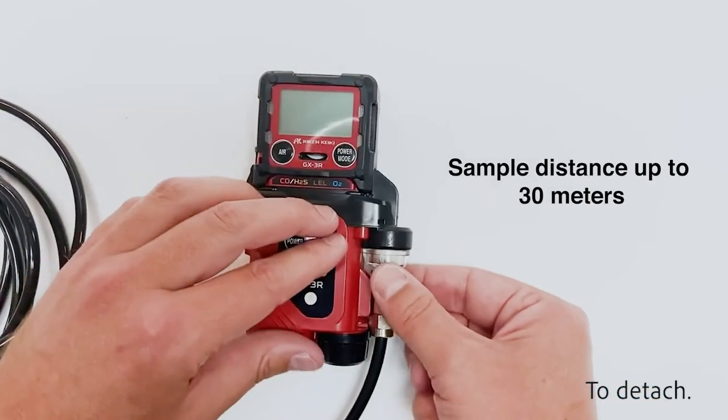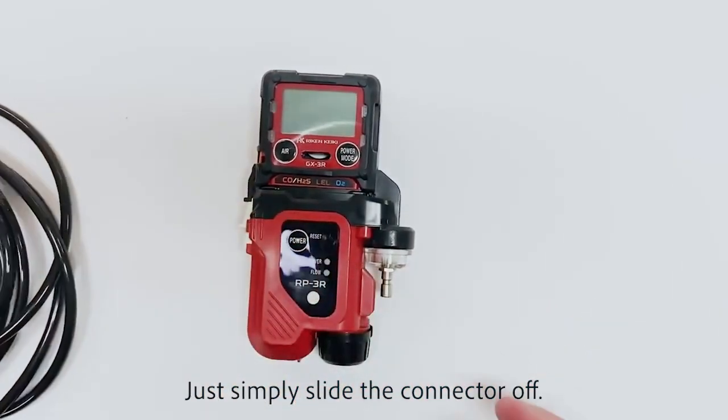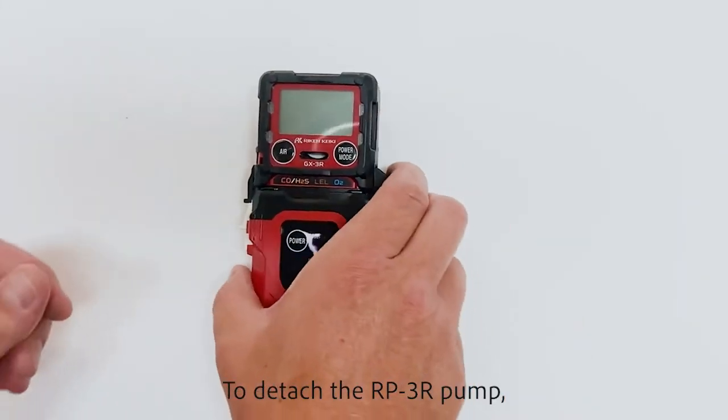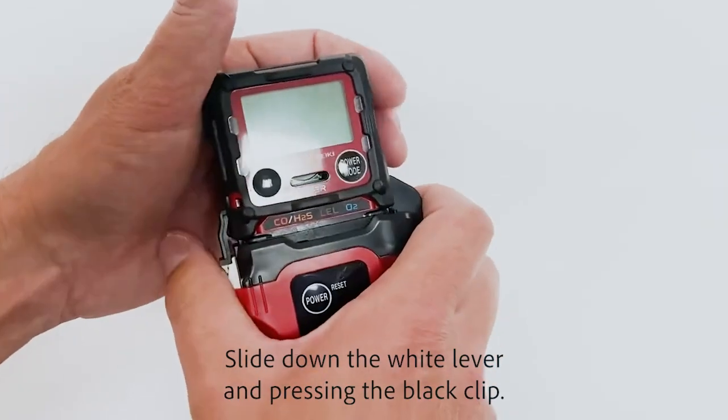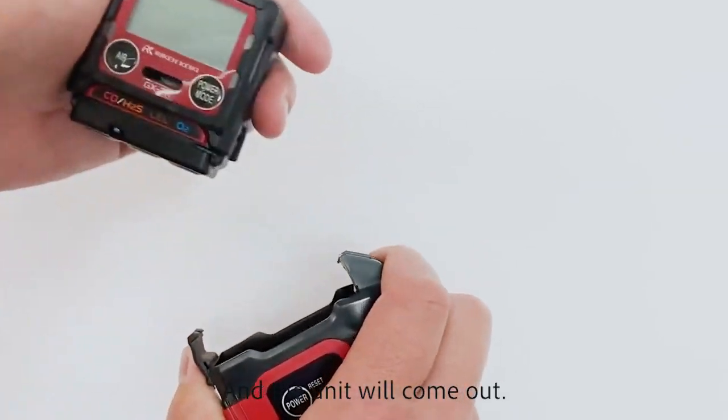To detach, simply slide the connector off. To detach the RP3R pump, slide down the white lever and press in the black clip, and the unit will come out.